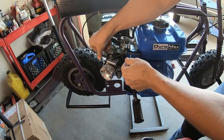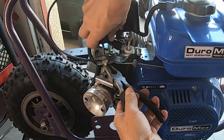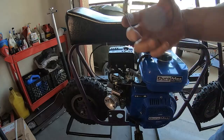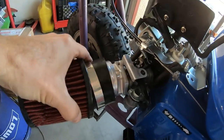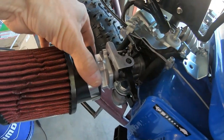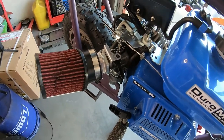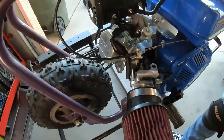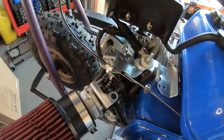Now let me put my throttle linkage back up here and install this air filter. It looks good on there — nice clean install, throttle works.